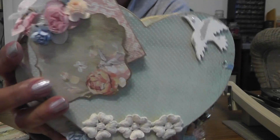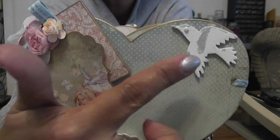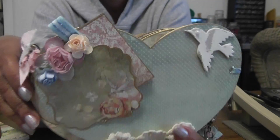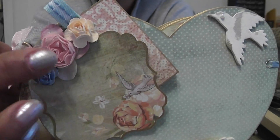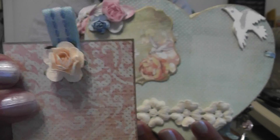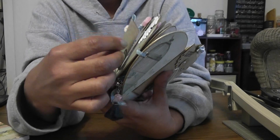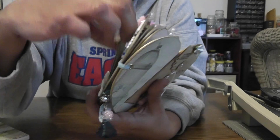Here's another one of my favorite pages. This is a Maya Road bird — I distressed it and added a little pearl for his eye. Here's a journal spot, or you can add a photo there. There are some more flowers, and then this little piece is a booklet. I added another rose there with a piece of ribbon. This opens up, and then the back has a bird. You can also add it down here if you want.